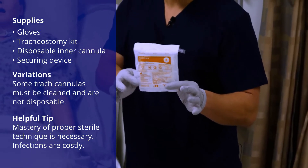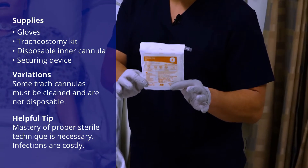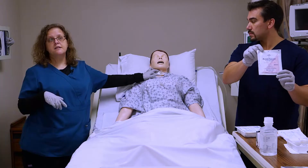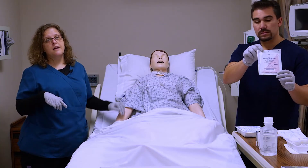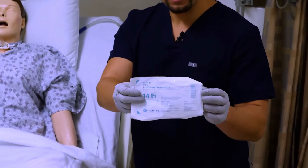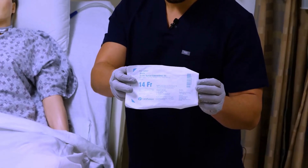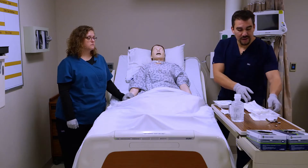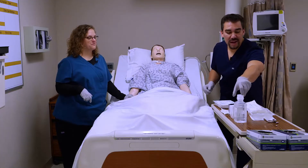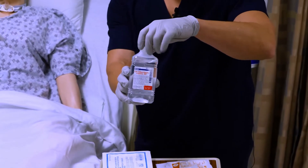Next we have the sterile gloves — make sure to get the correct size, and I'd always recommend getting an extra pair of sterile gloves. We have a drain sponge that's going to fit up under the tracheostomy when we clean, and that just helps protect the skin. Next we have a suction device, which is sterile, and we're going to suction the catheter. We also have extra drainage sponges, a few pipe cleaners, and sterile water — always make sure it's either sealed or dated correctly.